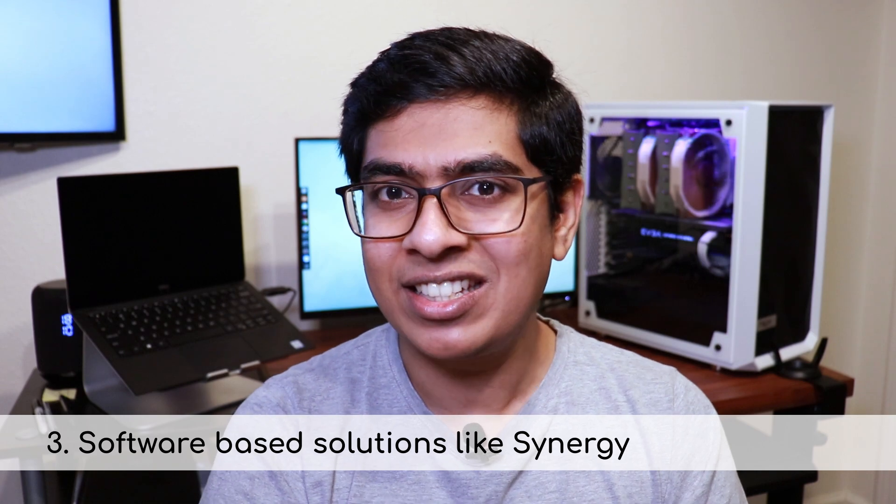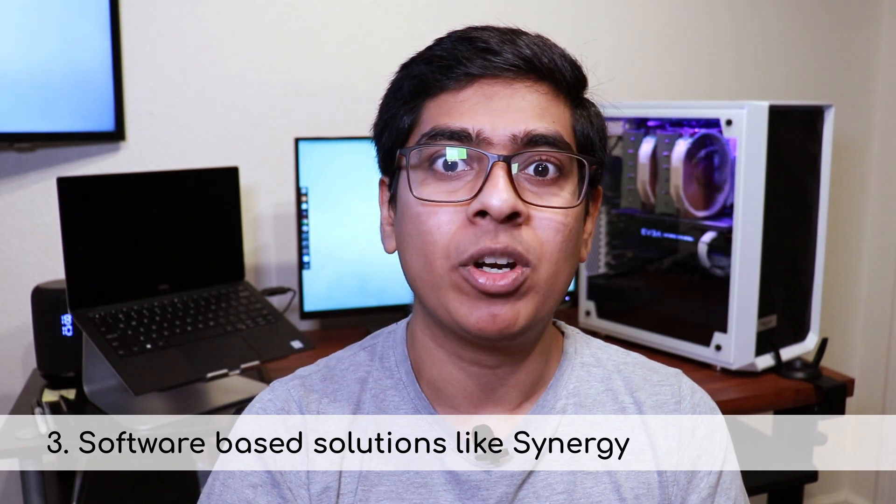All hardware-based solutions have the disadvantage of not-so-seamless switching between systems. Sure, pressing one button to switch between systems may not seem like a big deal, but software-based solutions like Synergy can make switching even more seamless. Let's take a look at how.